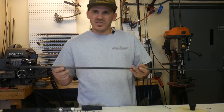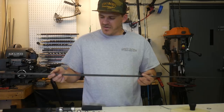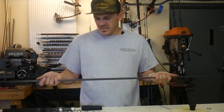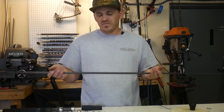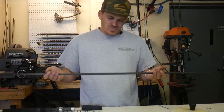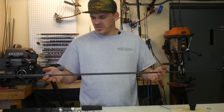If you nick it or hit it on something, chances are a traditional graphite rod is going to break — it's very unforgiving. This solid carbon is very, very durable. You could abuse it and it's going to hold up really well. It is a little heavier than a traditional graphite blank, but it's a lot lighter than its predecessor of a solid fiberglass blank, so it's kind of in the middle of those two.